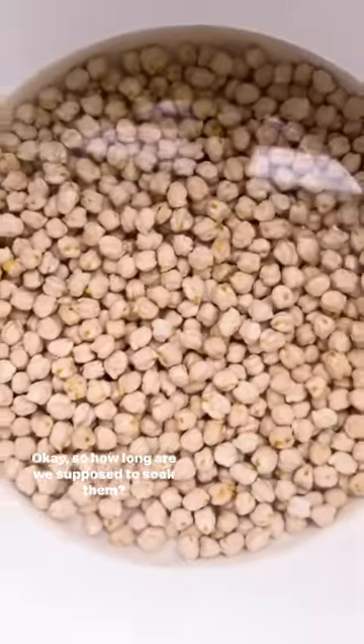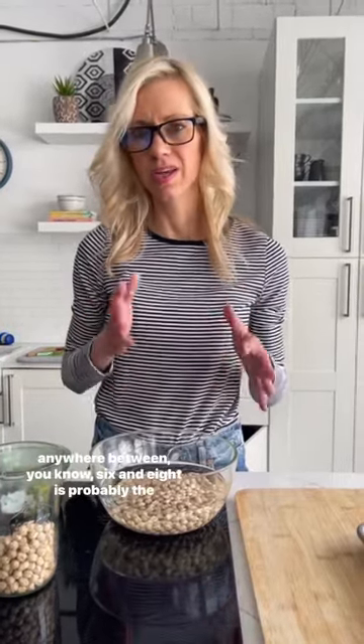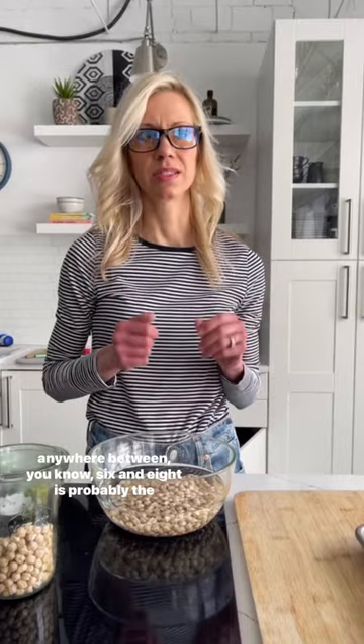How long are we supposed to soak them? I soak them for at least six hours — overnight, eight hours. Anywhere between six and eight hours is probably the best bang for your buck.